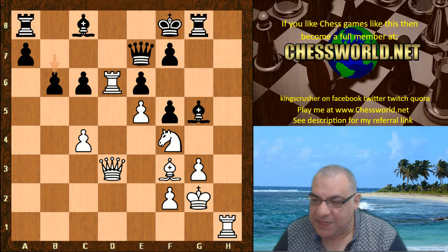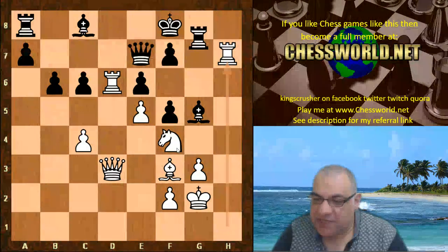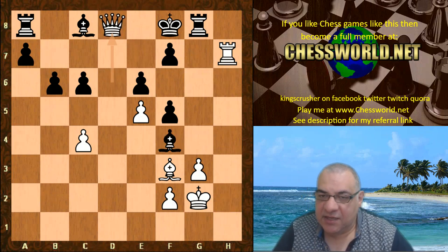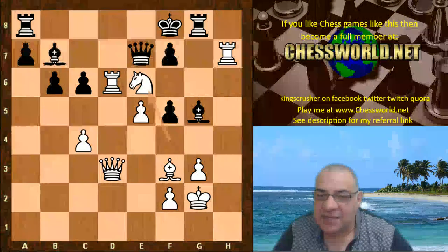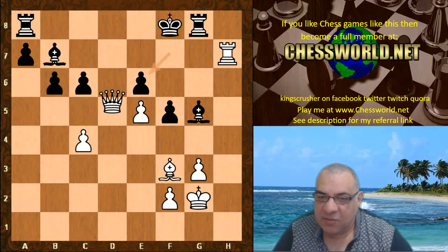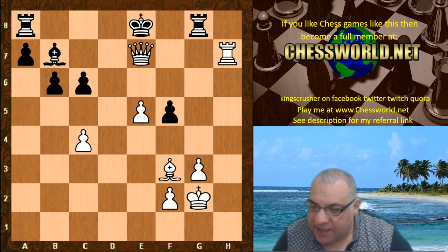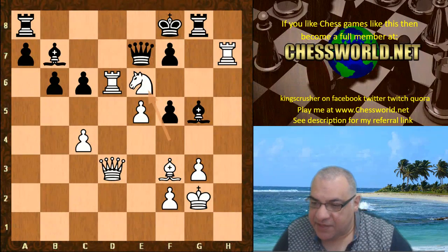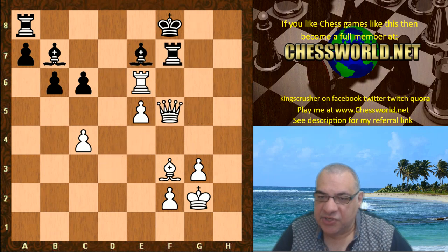So we have b6, not Bishop takes f4. Rook h7, Rook g7 is played. If Bishop takes f4 here, Rook d8 check wins the Queen. If Bishop b7 here, Knight takes e6 check is very nice with the Queen and rook crashing through for a checkmate. Let's have a look at that again: Knight takes e6 — if f takes e6, taking the Queen on e6, this is crushing; black is crumbling.